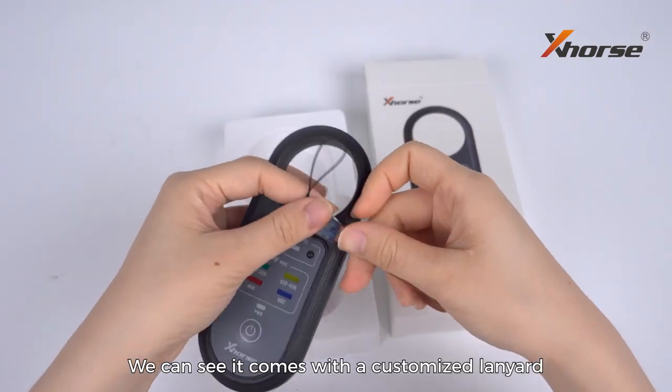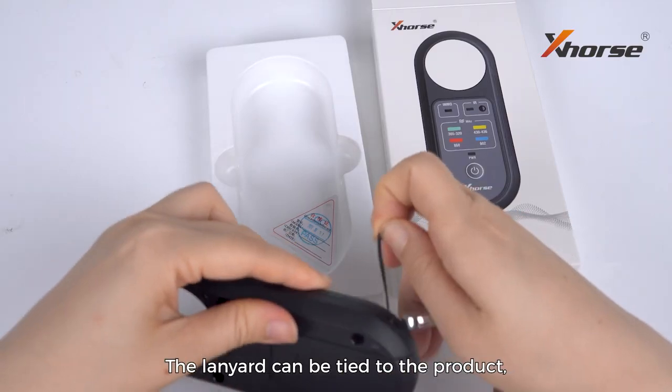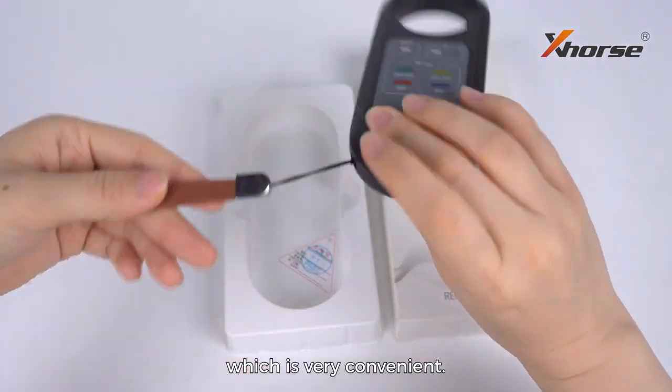We can see it comes with a customized lanyard with the X logo on it. The lanyard can be tied to the product, which is very convenient.